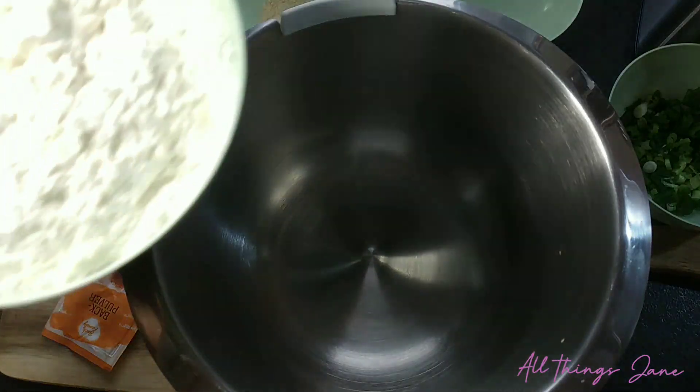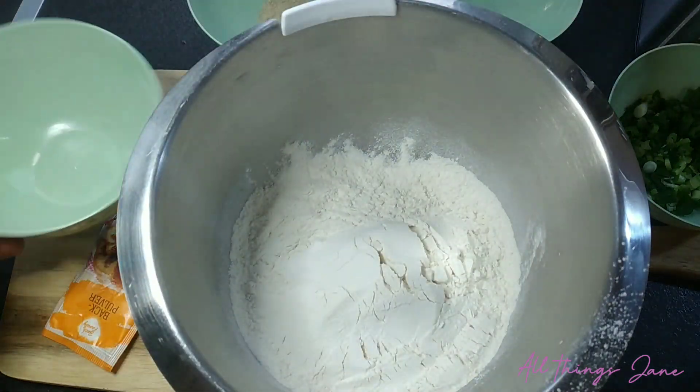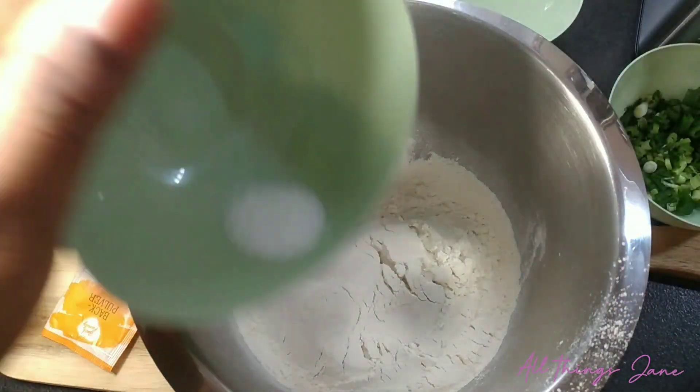So I will now start by adding my dry ingredients — flour and salt.